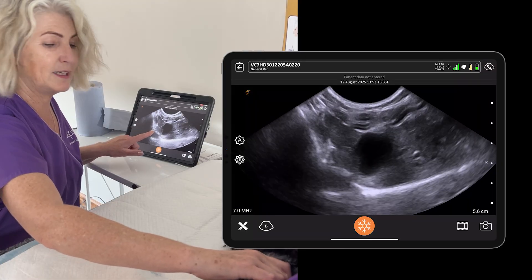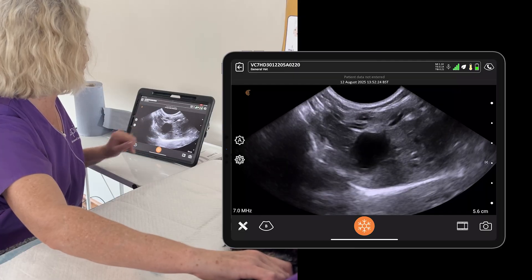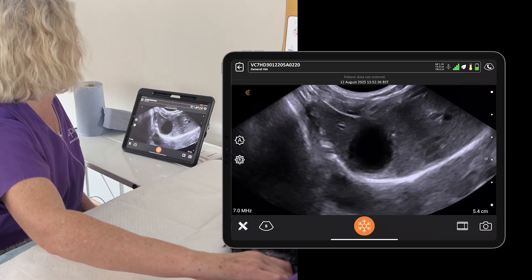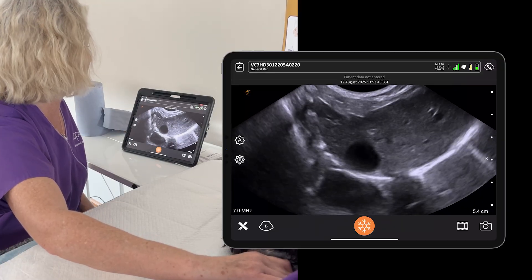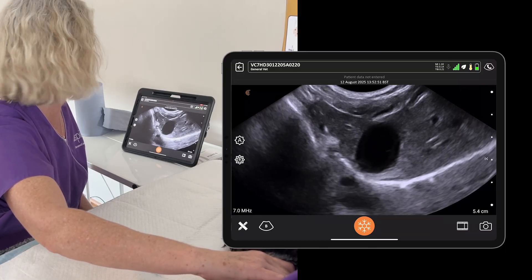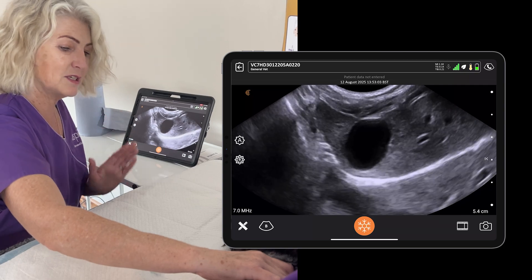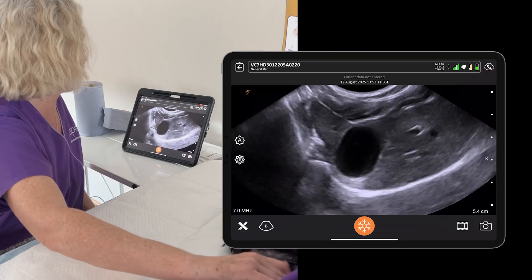Let's bring the gallbladder into the centre of the screen — ideally the region of interest should be in the middle of your screen. Keeping the probe in the short axis approach, I'm going to scan all the way through in one direction and then all the way back, looking around the gallbladder. We want to make sure there's no pericholecystic fluid, that the wall is nice and thin and regular, and that there's no obvious filling contents or defects that might worry us. It is quite common to find a little bit of layered sludge in dogs, so don't over-call that. She's got no sludge in there.